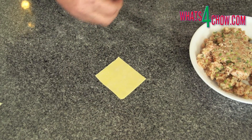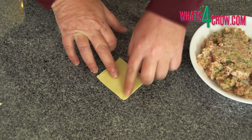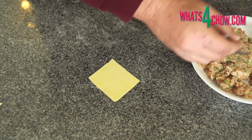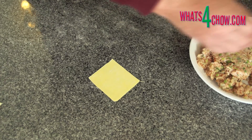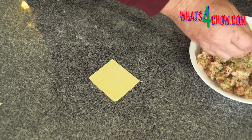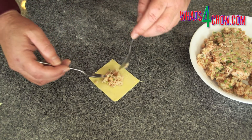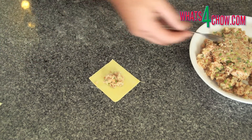Working with one wonton skin at a time, place the skin diagonally in front of you. Using a wet finger, wet the two upper edges of the wrapper. Place a teaspoon of the filling onto the center of the wrapper.